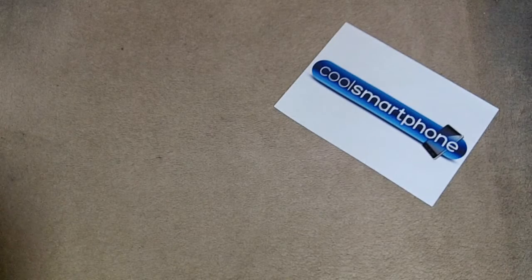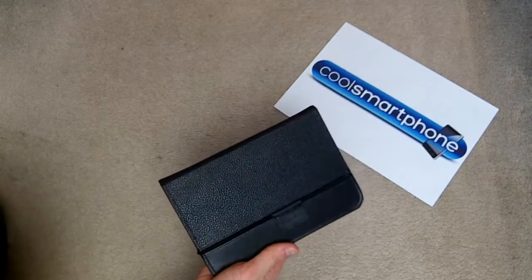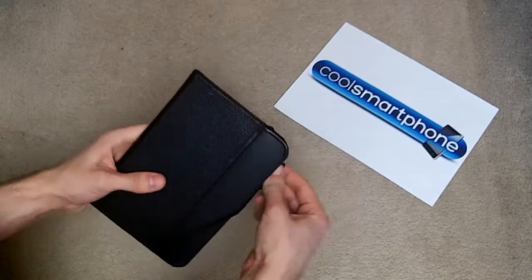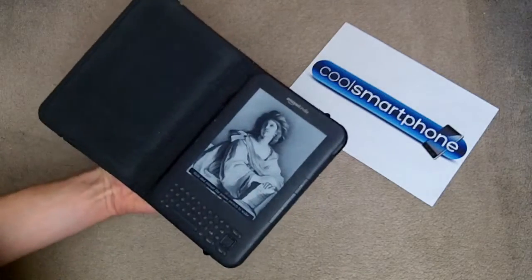They've sent me over a case. First of all, I just want to talk about my current case. This is the case I have for my Kindle — it's the official Amazon Kindle case. My Kindle sits in there nicely. I have a Kindle keyboard here, as you can see.